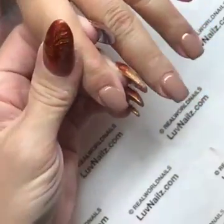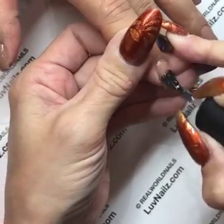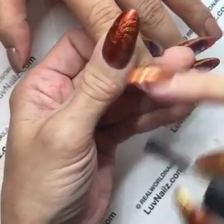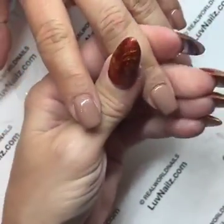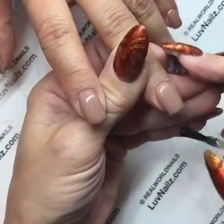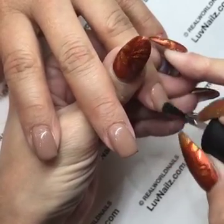Cherie mentions her shrinking is worse at the cuticle and sidewall areas. Typically that is the shrinking pulling into the middle of the nail. Some people with a really high arch on their natural nail or a very high C curve tend to notice shrinking more on those kinds of customers.